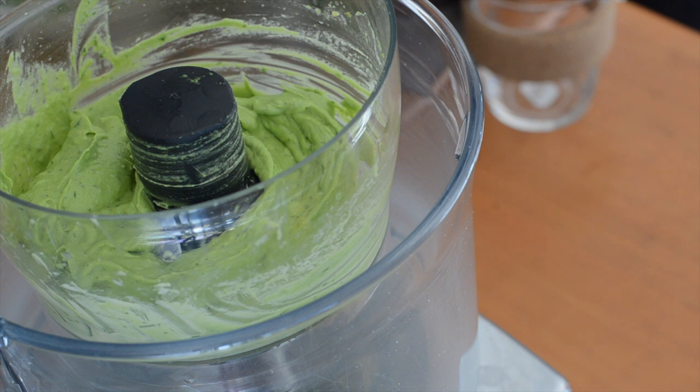I'm going to have a taste and season — it might need a little bit of extra salt, as I've just left the salt from the butter, or a little bit of lime juice. It's up to you to adjust that.